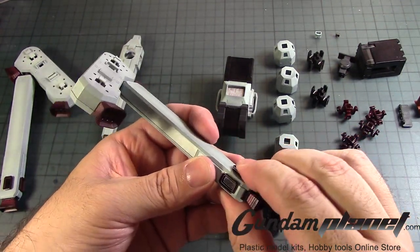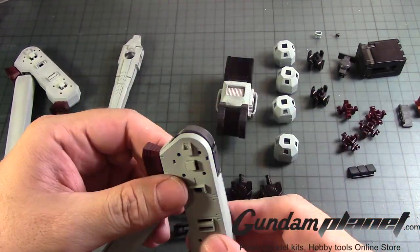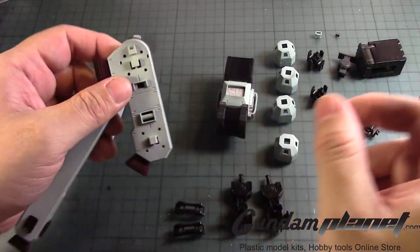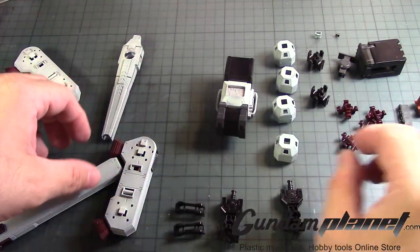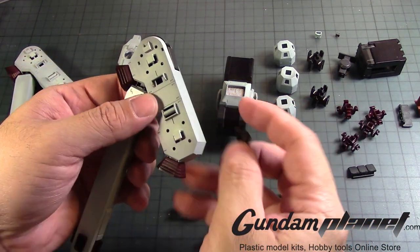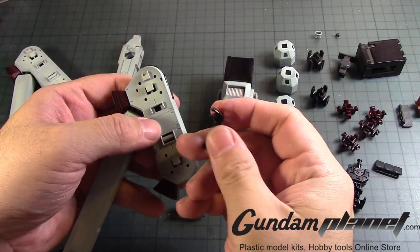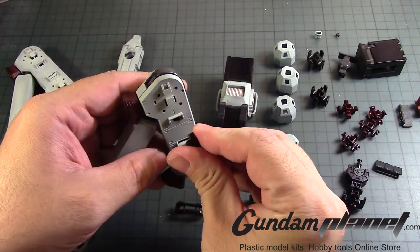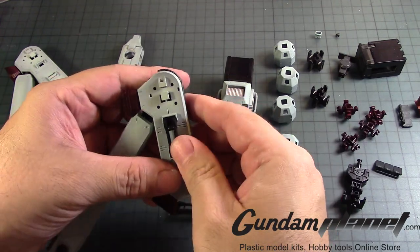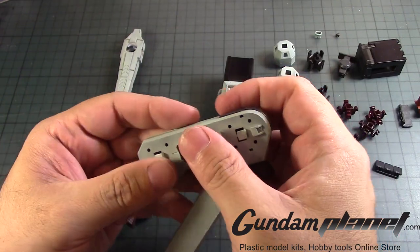Hopefully I don't foresee myself popping these guys out any time soon. But that completes that. Now we already pre-assembled this and painted it, so that's done. Then we have this part that clamps onto this on one side, and then this one clamps onto this on the other.